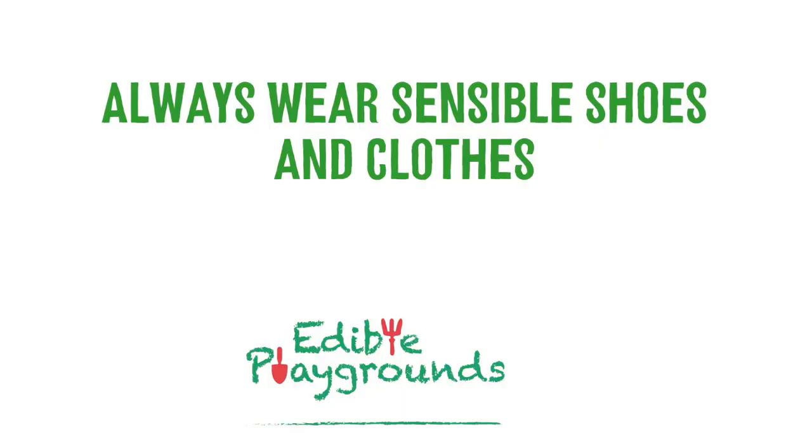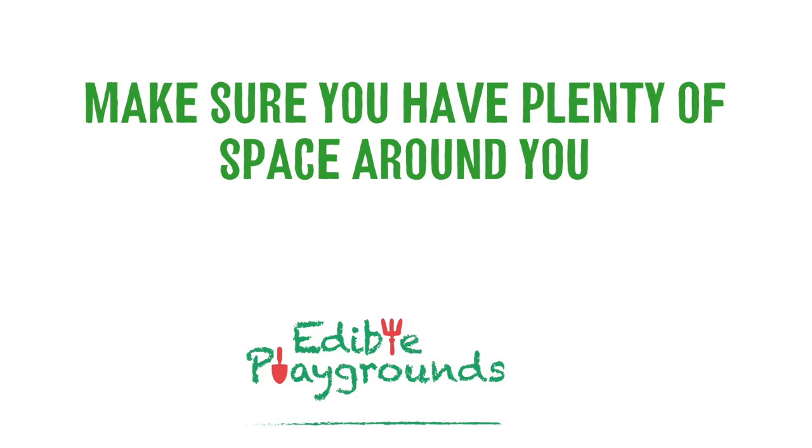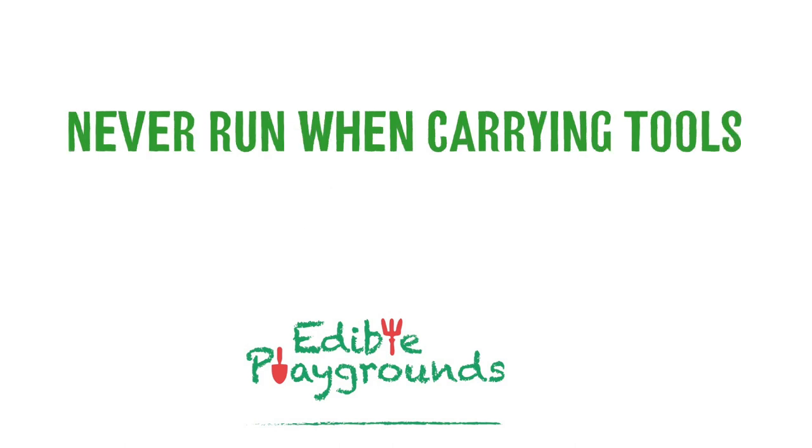Now you know all about the tools and how to use them safely, here are just a few other things to remember to keep you and everybody else safe in the edible playground. Always wear sensible shoes and clothes depending on the weather. Never use anything that seems damaged or broken — if you find anything like that, make sure you tell your teacher. Make sure you have plenty of space around you when you're using any tools so that you don't hurt anybody else. If you're carrying any tools around, make sure the sharp or dangerous part is lower than your knee, and just like scissors, never run with any tools.